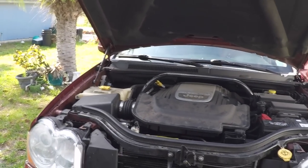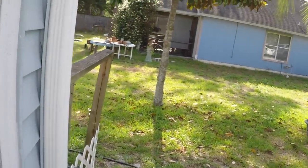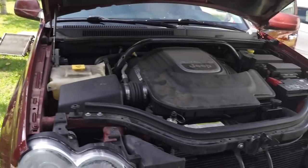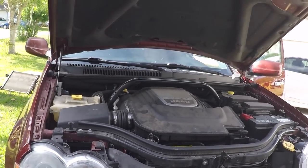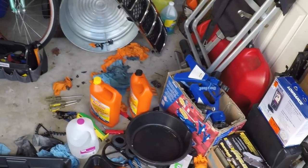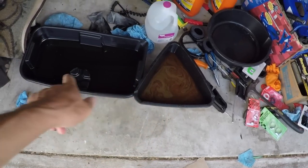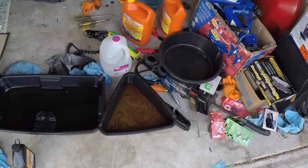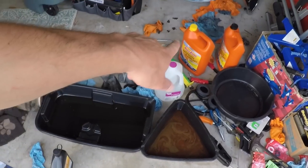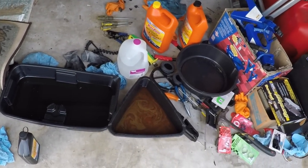So far so good — no leaks, no dripping. All I have left to do is put the grill back on and put the little undercarriage plastic protector back on underneath and we'll be all set. I also have a lot of cleanup to do. Make sure you don't leave any coolant or any kind of fluid lying around, especially if it has a sweet smell to it — animals like that smell and they'll come drink it, and it's toxic to them. Make sure you put it in an approved container or take it back to an auto parts store; they'll dispose of it for you in the proper way.